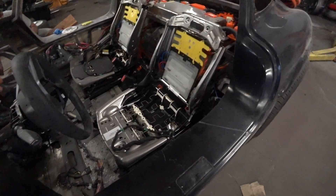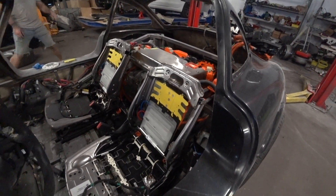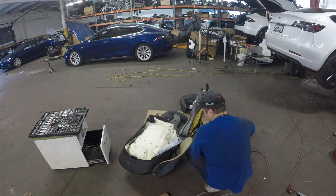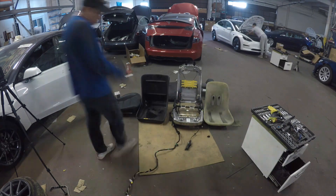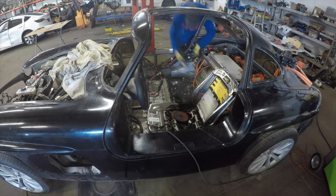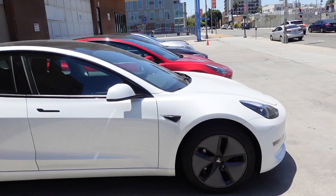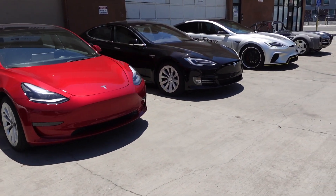Both seats are original Tesla seats — they move the same way with the help of buttons as factory seats on any Tesla Model 3. We did cut them a little and made them shorter for the sake of the design. This is a new retro design, and the big model's seats do not quite align with the main idea. Most importantly, all the sensors are in the same place, and the car will definitely understand when you are in or out — turning on or off without using any buttons.